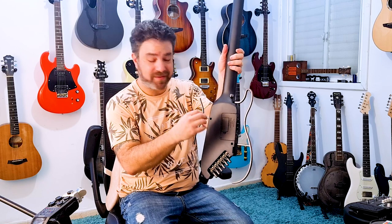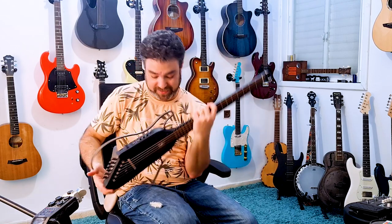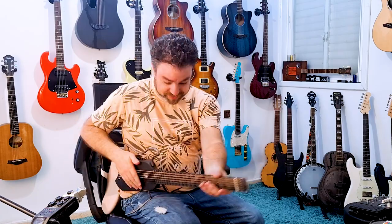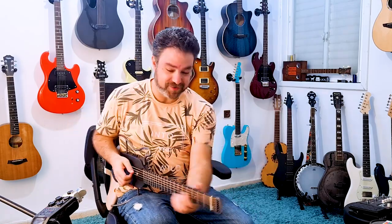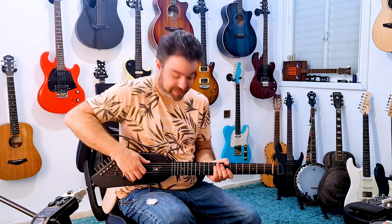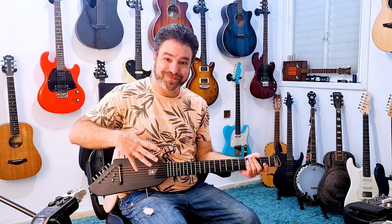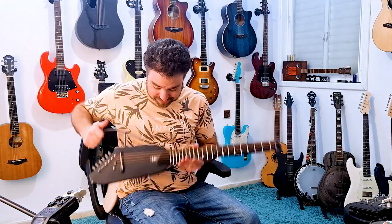It also comes with screws so this doesn't move, but I actually like that it enables me to practice in any way I want — whether I'm soloing, playing chords, or leaning at any angle. It's really a fantastic practicing guitar, and a guitar in general — an electric acoustic guitar.